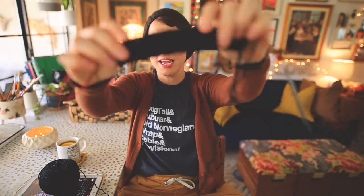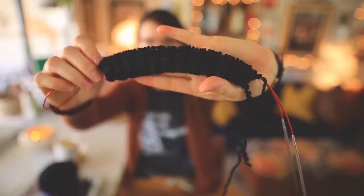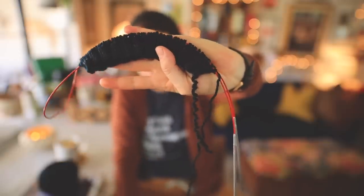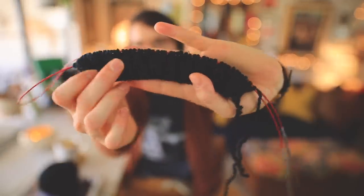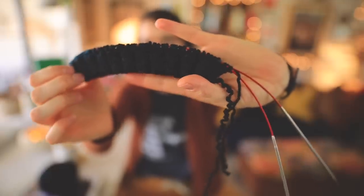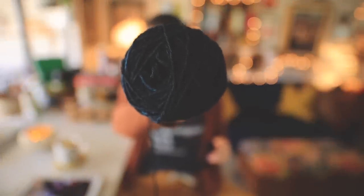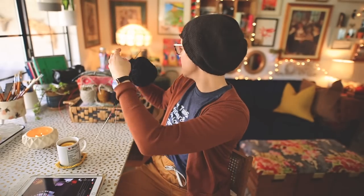I'm knitting the Neighborhood Hat right now for my son. One thing I really love is the firm gauge on the brim, knit on a size 3 needle — very neat and tidy stitches. Once you get past the brim, the rest of the hat is on a size 8 needle and it just flies. It's a super fast knit and works with any worsted to aran weight, including that Lion Brand Fisherman's Wool.